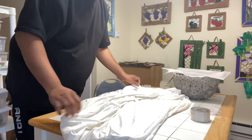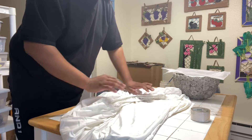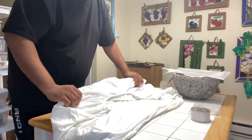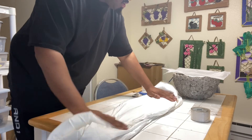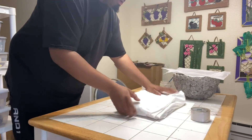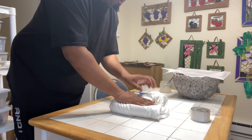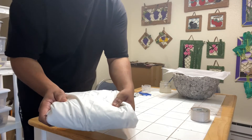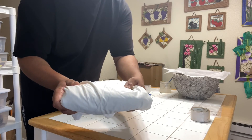Now I'm going to take my folded sheet and put it on the table. It should be relatively flat — you have the elastic on one side, nothing on the other. I fold it like this, make it nice and flat — bam, bam. Folded fitted sheet.